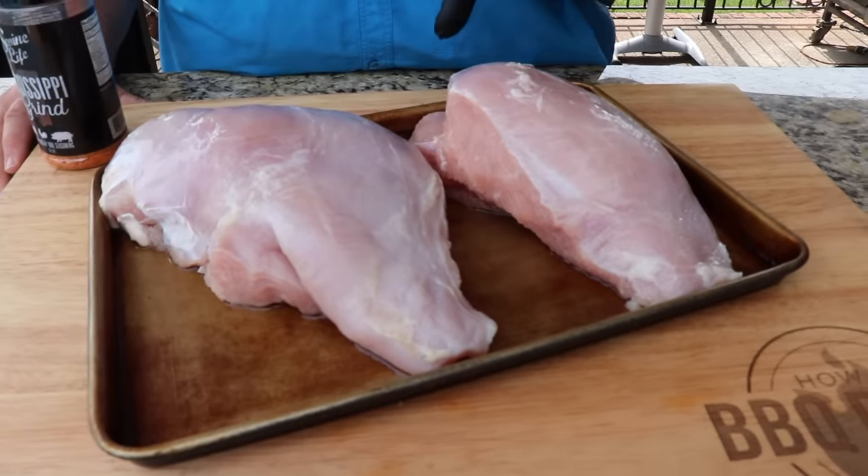Hey, welcome back to How to Barbecue Right. I'm Malcolm Reed. Today I'm going to show you how I do honey smoked turkey breast. I've got a couple large boneless skinless turkey breasts here. I want to get them seasoned and in some pecan smoke, finish them off with a honey and brown sugar glaze, and use a little bit of raw sugar on top to give it a little texture and crunch. It's gonna be better than any of that honey baked stuff you can buy. Let's get to cooking.